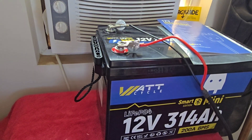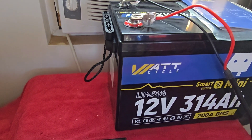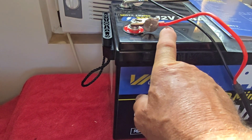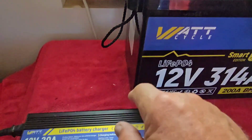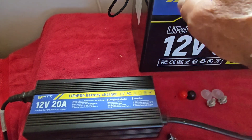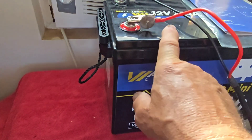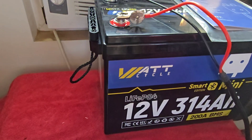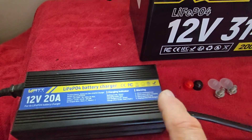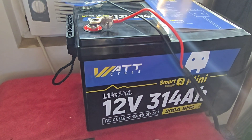For those of you moving off grid, remember you're not going to have electricity already out there. If you can charge these at home using a regular charger, take the 40 hours it takes to charge four of them. But if you're just buying them and moving off grid, you may not have the power out there to charge using this charger.